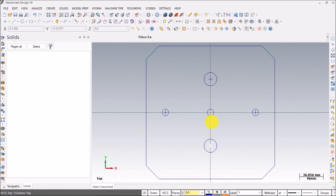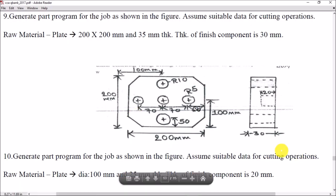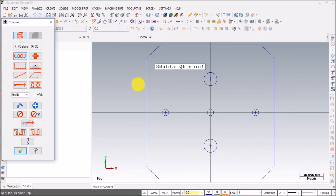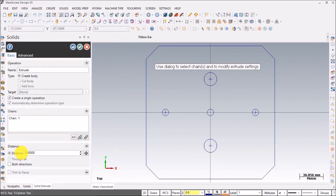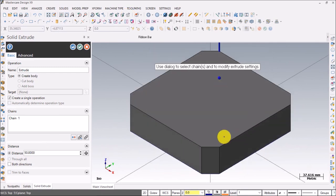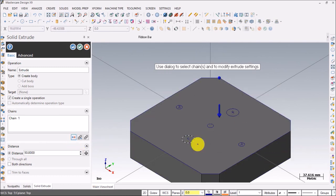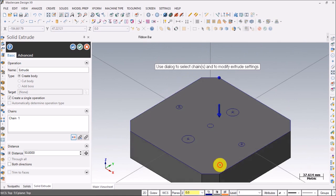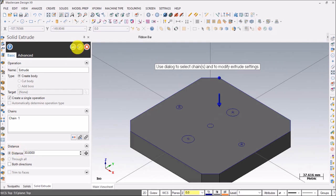Now we'll extrude this. The thickness given is 30mm. Go to Solids > Extrude, select chain, press OK. Switch to isometric view — the extrusion is on top of the origin. Flip the direction so the origin is visible below. The thickness is 30mm, press done.